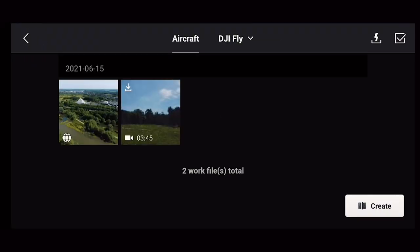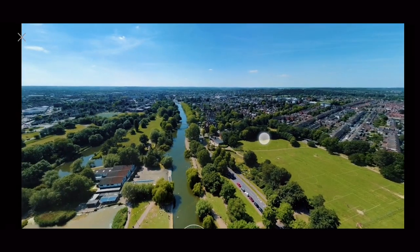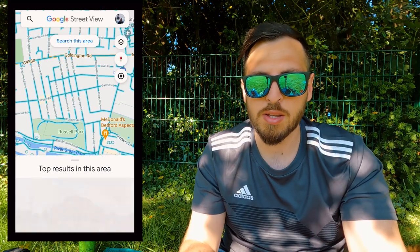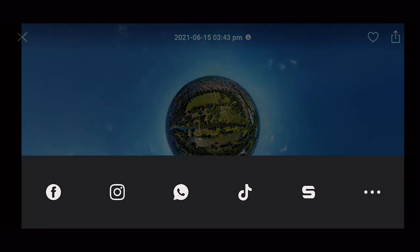After you land, double-check the image. Go to your album, find your image, go to sphere view — this is the image. If you're happy with it, the next step is to download the Google Street View app, which is totally free. This will allow us to upload the 360 image to the app and then from there to Facebook, because if you try to go straight to Facebook, I'll show you what it looks like.